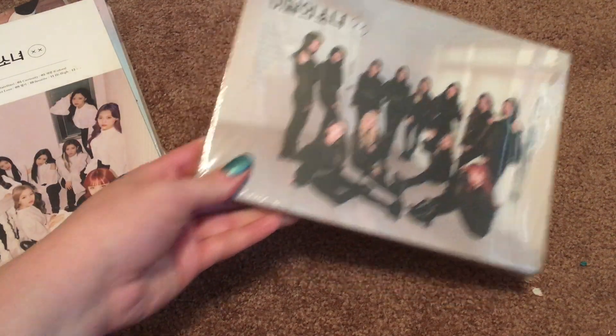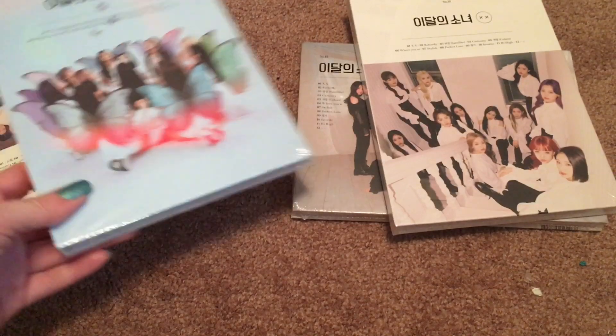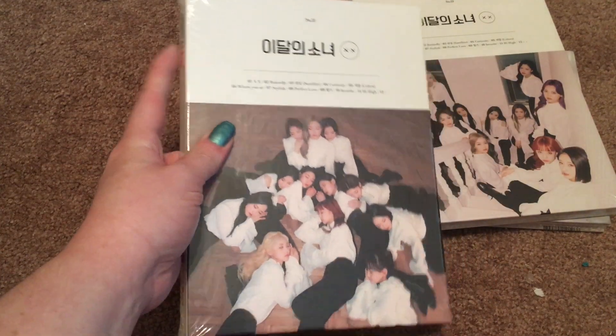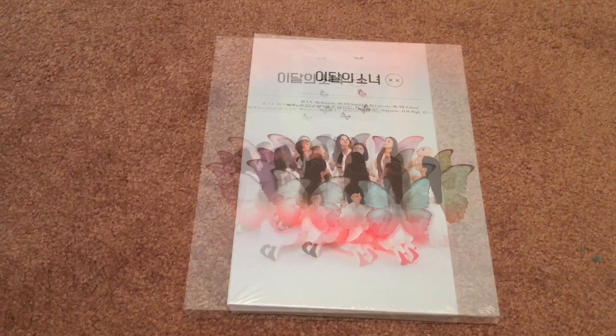I do have all four versions of the album: Normal A, Normal B, Limited A — which is the prettiest cover in my opinion, which is probably why it's the rarest — and Limited B. This album is sort of difficult to classify, because it's not really a whole new mini-album since it contains all of the songs from their first mini-album, Plus Plus. But it's not really a repackage either, because it has six brand new songs, which is the same amount as Plus Plus. And it's not really a full album, but it does have 12 songs. So it's kind of a little bit of all three.